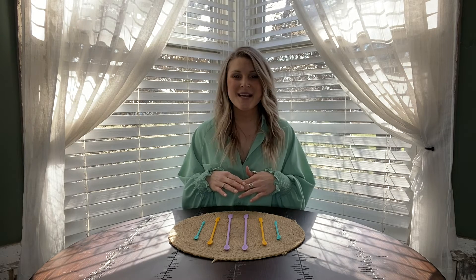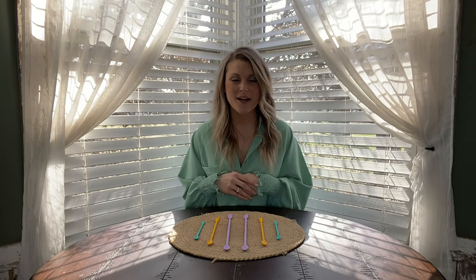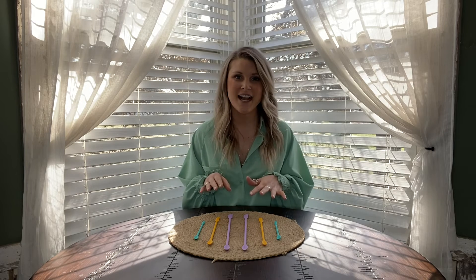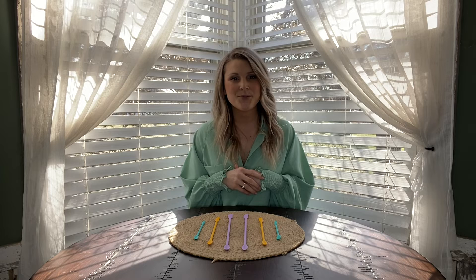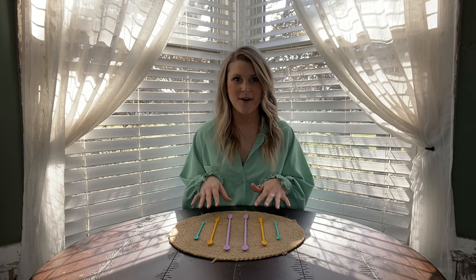This product comes in three different sizes for whatever need you have. It is six inch, nine inch, and twelve inch, with two of each size. It also comes in three different colors, which I just think are such cute colors.